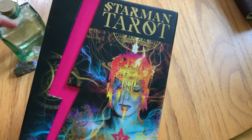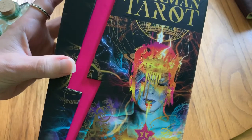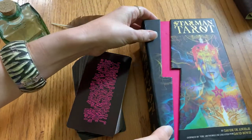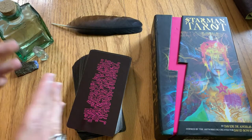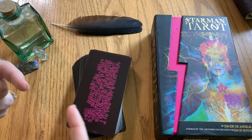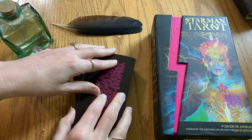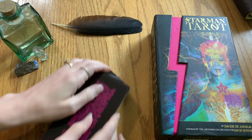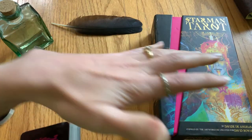The purpose of this walkthrough is basically to show off the Starman Tarot so that you have the ability to see a little bit about what this deck is all about, find out a little bit about the artist, and see some of the artwork. I'm going to tell you just a little bit of information while I'm flipping through the deck. I'm not going to show you all of the cards but I will show you enough to get a sense of the artist's style. The artist is David DeAngelis.